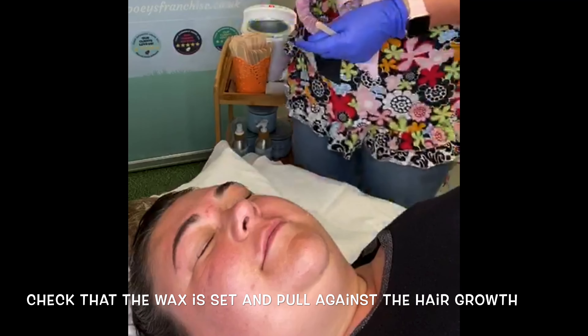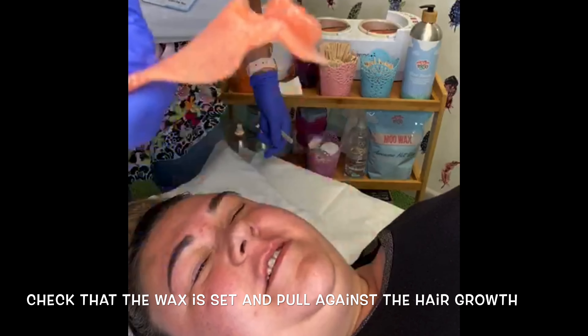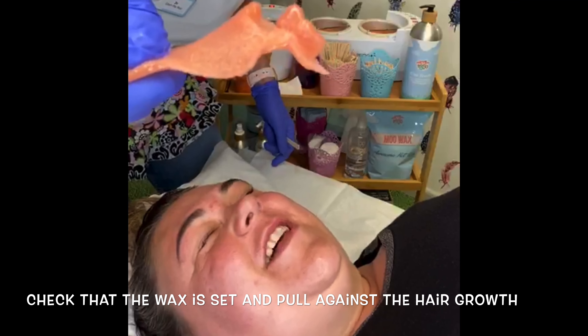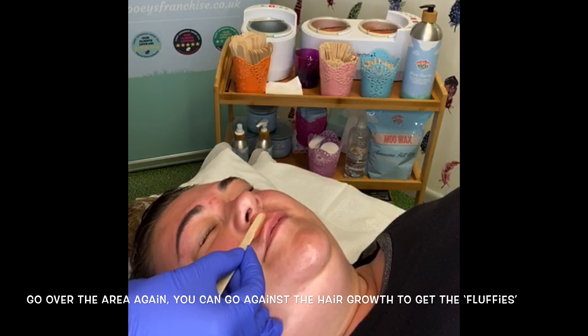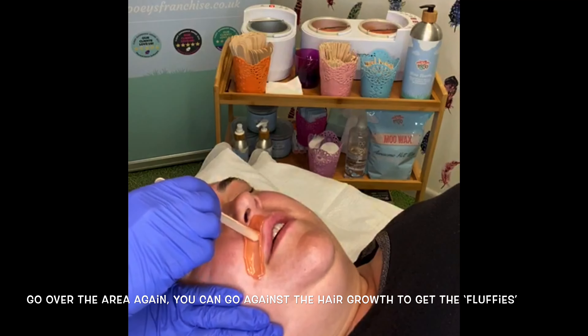One flick up and then off — and then you get a nice little porcupine! Love it. Some people want to take these home. So we're going to do the other side of the lip again but incorporate the nostril this time.